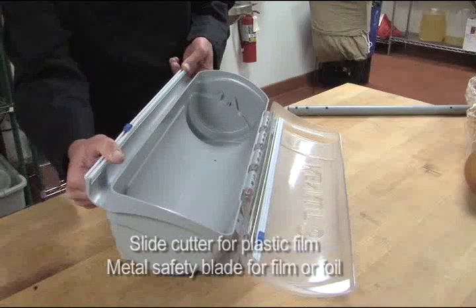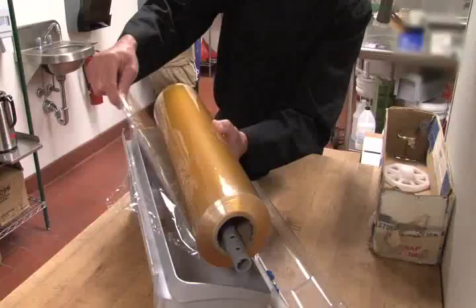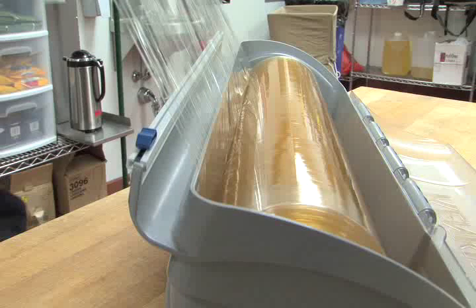To install the slide cutter, start at one end and snap it into place. Remove the roll of film or foil from the cardboard cutter box. Insert the dowel rod through the core and place it into the KenCut 3. For best results, unwind and load from the bottom like this.